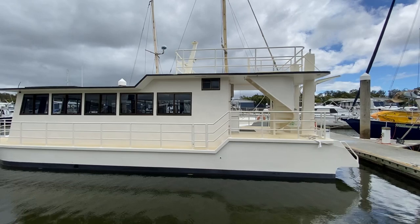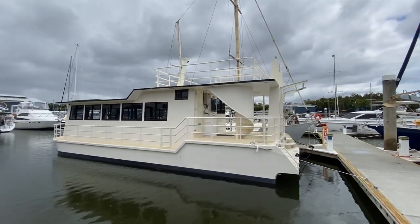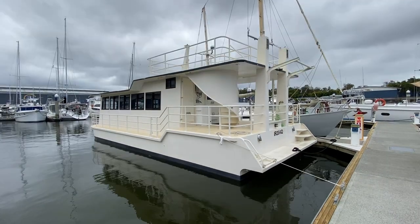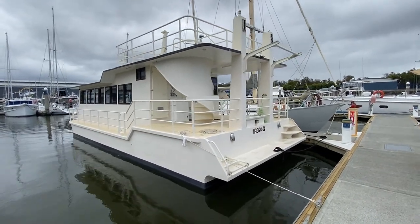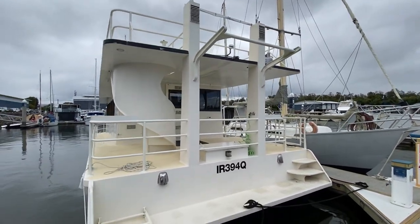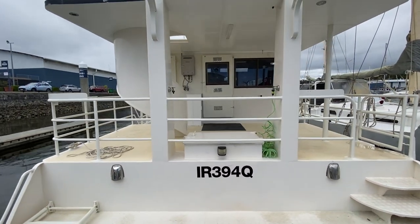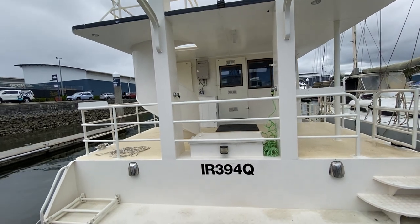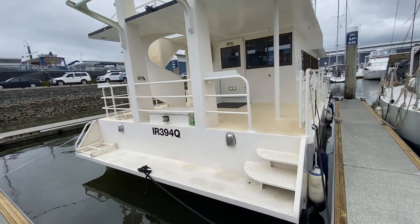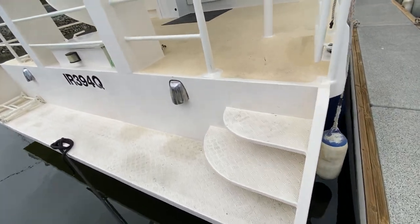There are lots of windows all the way around. Up top you've got a nice big deck space, accessible by the spiral ladder. At the transom you've got a nice big swim platform, with davits for your tender. It has a couple of fittings for your deck wash down, and lots of space at the back. There are nice easy steps to walk up into the boat.